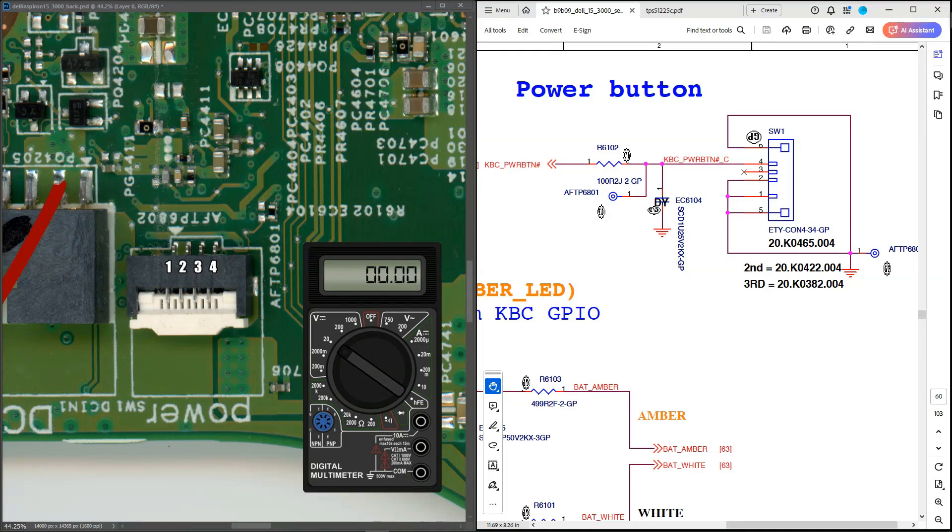Measuring in volts DC with black probe to ground and red probe to pin 4, I measure 3.3 volts — so our 3.3 volts always-on power is present at the power button. I also plugged in the daughter board with the power button, pressed it, and it went to zero as it should. So there is no issue with the power button section at all.